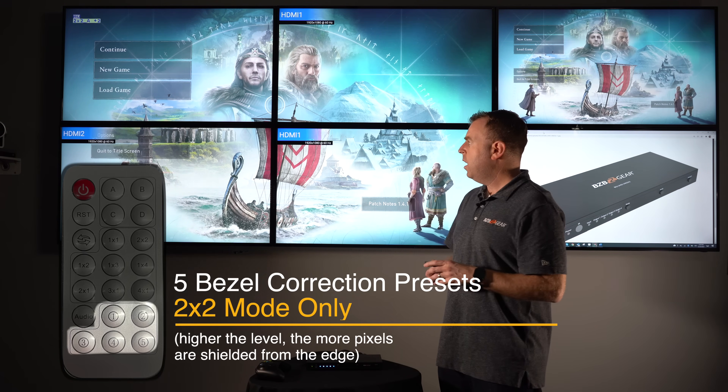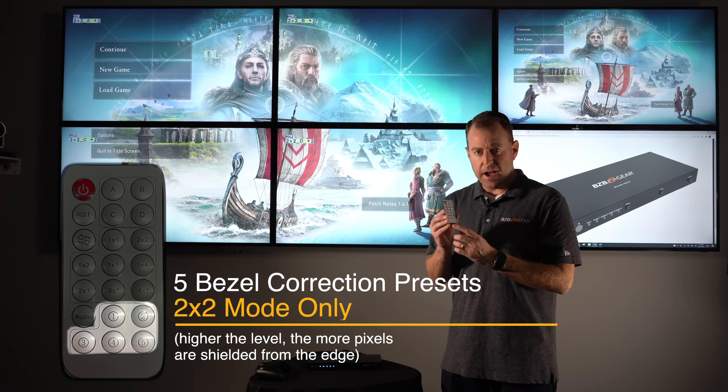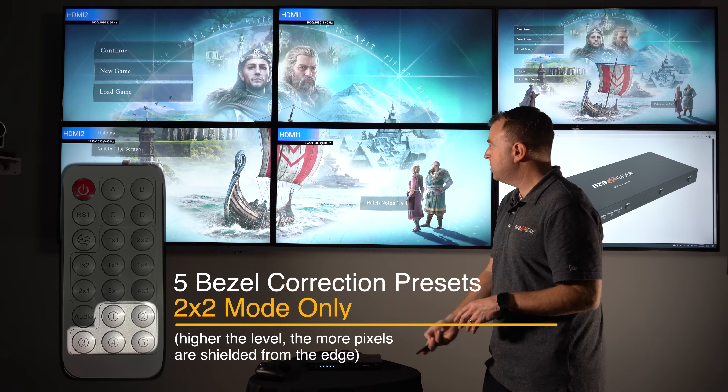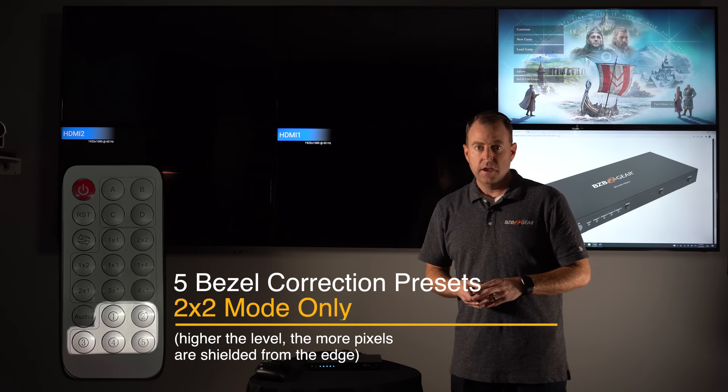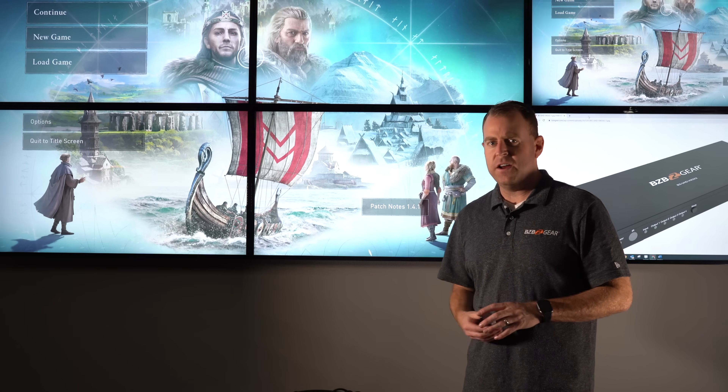This unit also offers five bezel correction presets if you don't have the ability to flip the TV over and still have that bezel. There are five presets — one through five — on the remote. For us, number one works the best to correct that bezel.